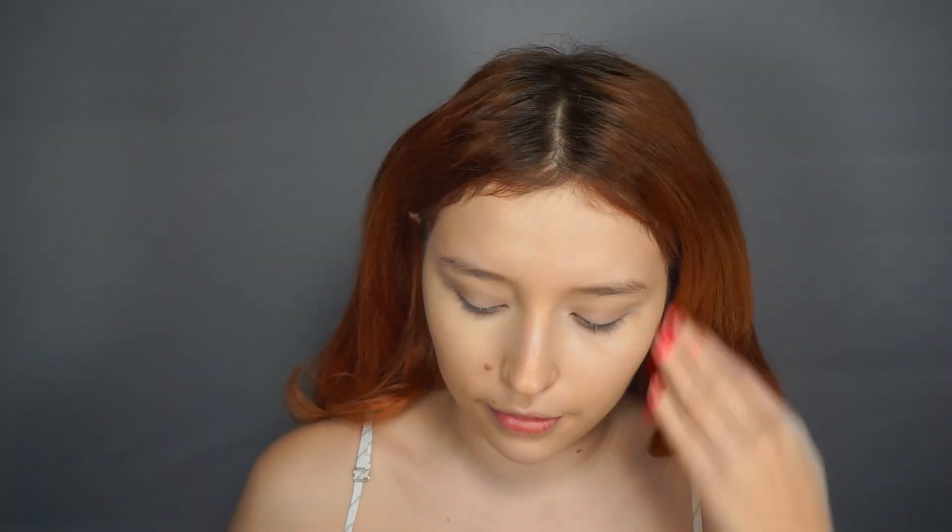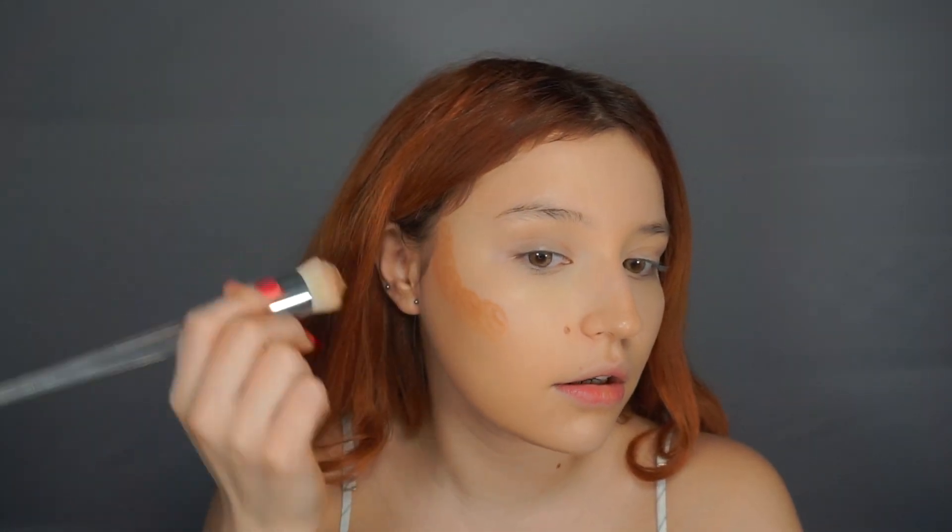I'm going to use the Milk Makeup bronzer stick in the color Baked — I had to de-pot mine because I lost the lid to it. I'm using the number 106 brush from ELF to put the bronzer on. I'm going to grab some product on the brush, tap it on my hand, and then start putting it on.